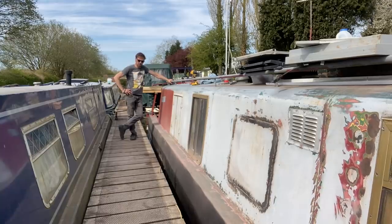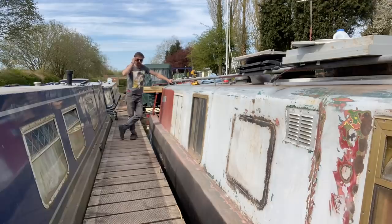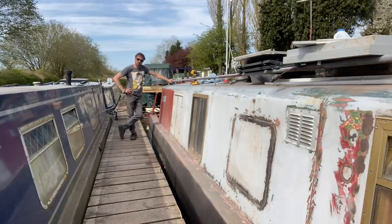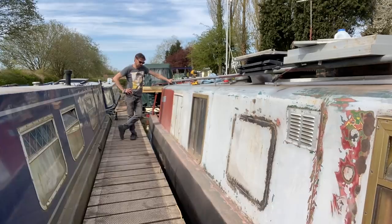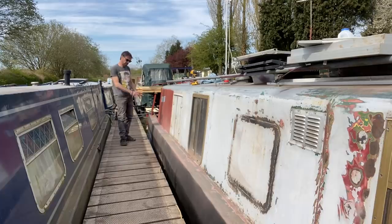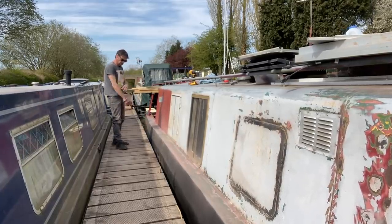The eagle eye - or eagle ear - amongst you may realise that I had a bit of success back in London. I've got my microphone working, so that's a result. I'm hoping you guys can hear me now as I walk up and down the boat, and it's going to be obviously really useful for when we're cruising.